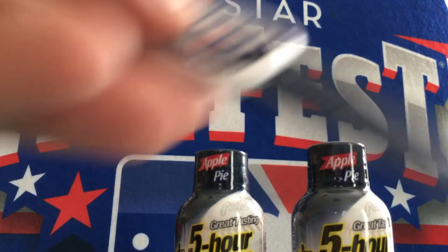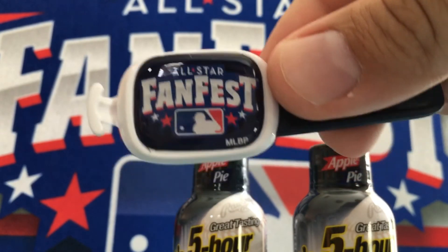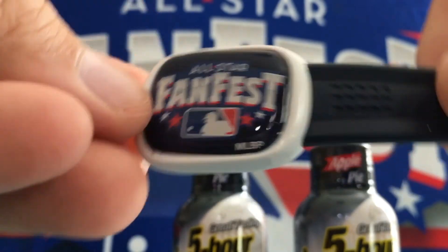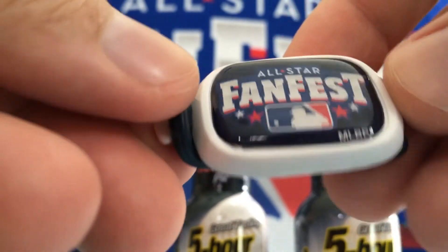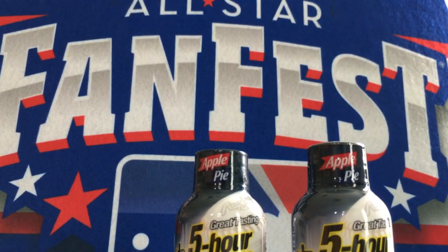And I have no idea what this is. Maybe somebody could put down in the comments what this is. It has this band here, it has the FanFest logo, and it looks like this attaches — the band attaches to this end and it snaps onto that. But I still don't know what the purpose of this is. Like, do you put that on something? It doesn't really make much sense to me.